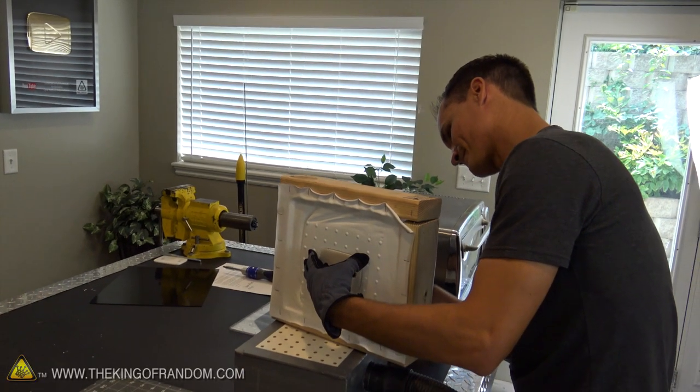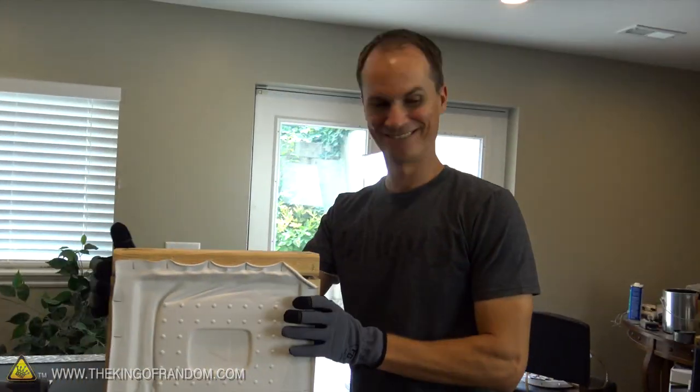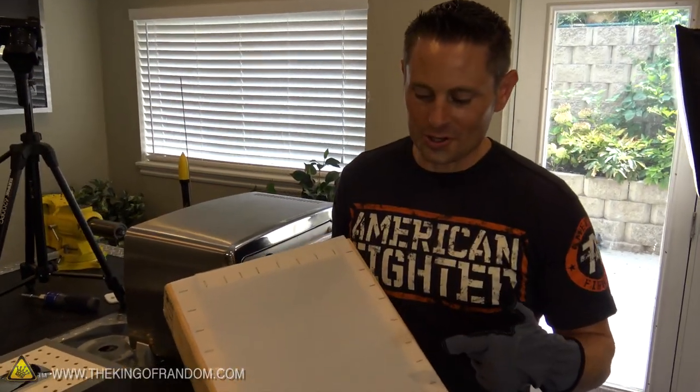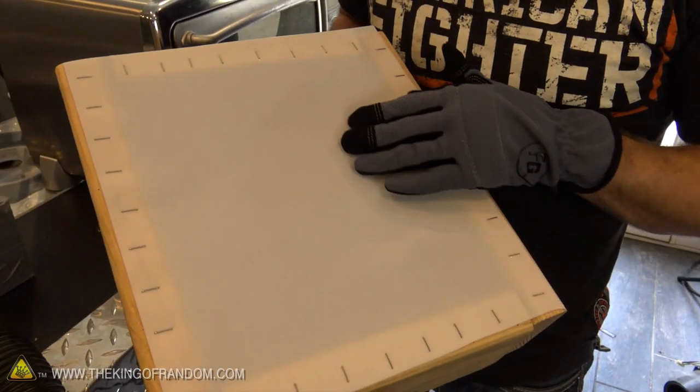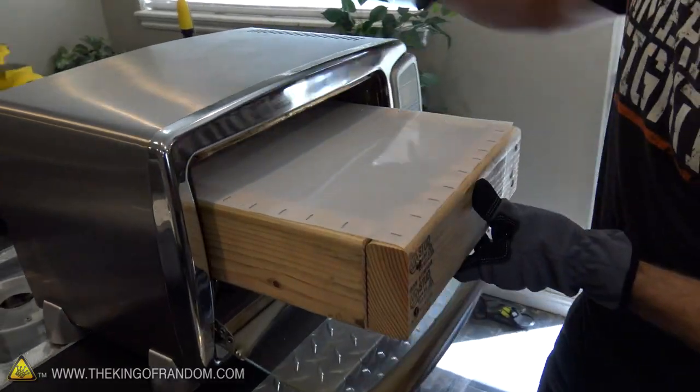Perfect. That thing is so durable. That's like, what, our fourth mold? Nicely done, John. Boom. All right guys, we're doing it. We're going to try the HDPE. It's a little bit opaque at first, but once it heats up and starts drooping, it'll turn clear. This is our first round. Let's see what happens.